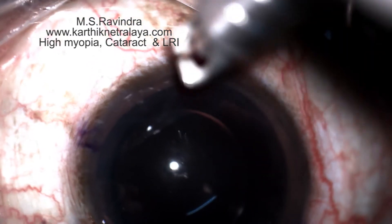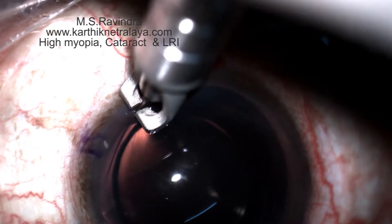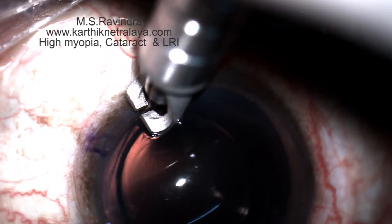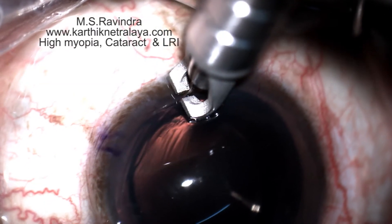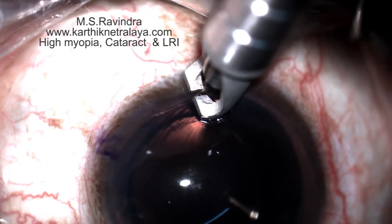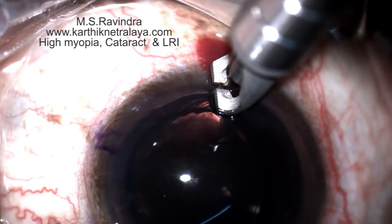The diamond knife is placed about a millimeter inside the limbus. The blade is parked on the cornea so that it enters deep, then dragged along an arc to cover two clock hours.